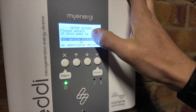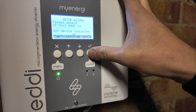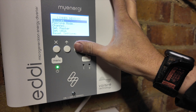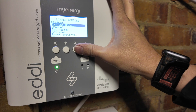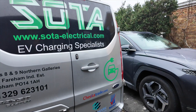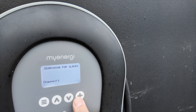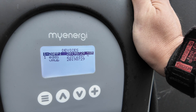The setup wizard asks whether this is the first device installed or an additional device. This is an additional device because I have a Zappi installed already. I need to go into menu, device settings, advanced, then link devices and put it into pairing mode — then run to the Zappi and do the same there. On the Zappi: menu, other settings, advanced, link devices, pairing mode — and there's the eddy. Select it, let it do a device update, and that is now paired up.